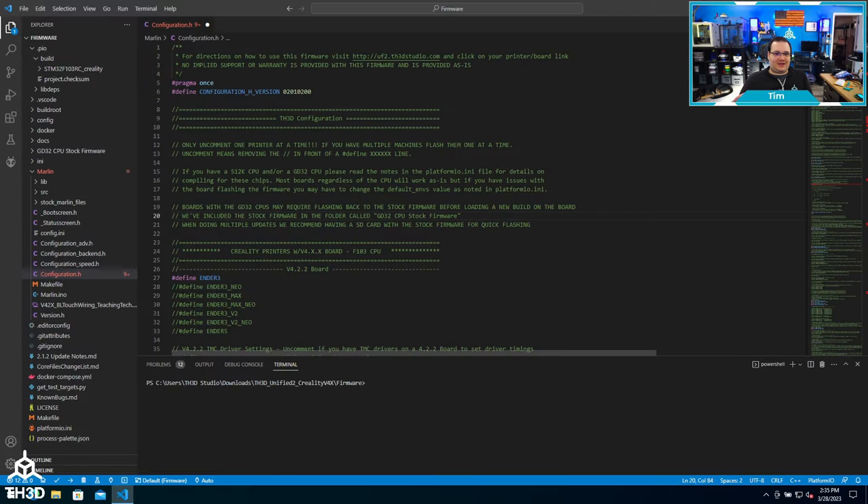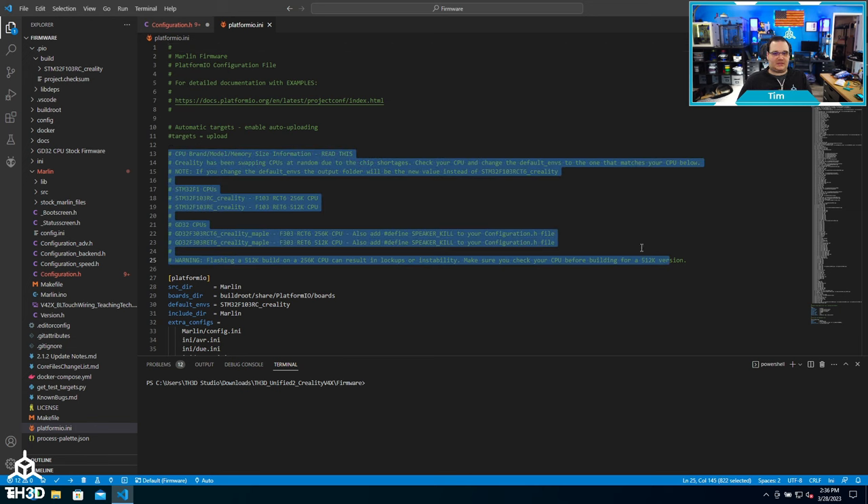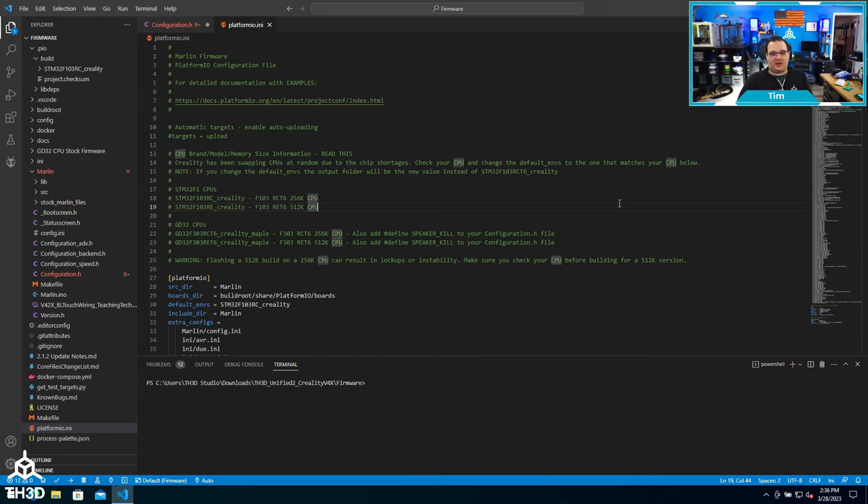The last thing I want to cover applies to only certain printer configurations: the environment you're going to be building for. Certain printer boards have different CPUs, and sometimes it requires you to change the environment to get it to work. If yours is one that could have multiple processor types, you can read the information in the firmware and it'll tell you how to change it in the platform.io.ini file. For example, if my Creality board has one of the knockoff Giga Device processors, I can copy the appropriate environment value and paste it in. Most of the time with Creality you don't need to change this, but if you're having issues, check that the processor matches the environment value.